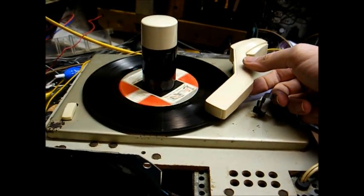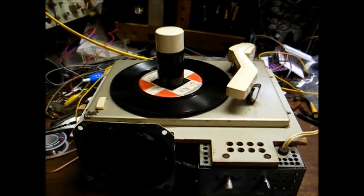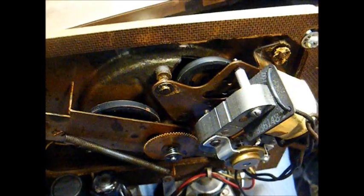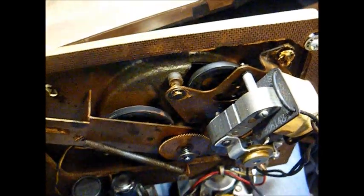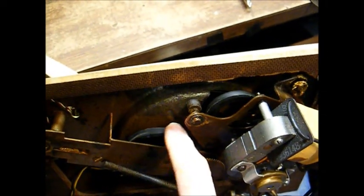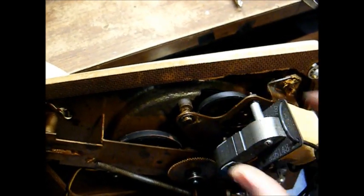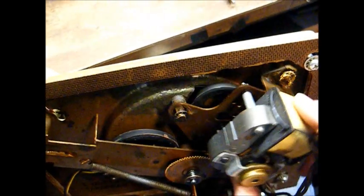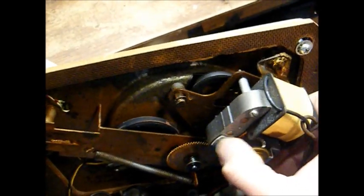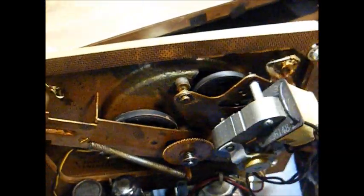Mechanically, this thing's not in too bad a shape. Its automatic functions seem to be working fairly normal. Probably the main thing this is going to need as far as mechanical work is the cam gear, which probably could stand to be reconditioned. Same for the rubber drive wheel, and the rubber motor mounting grommets are non-existent, as you can see.